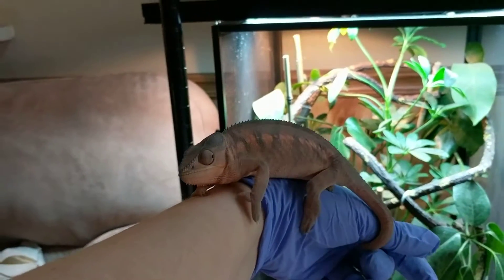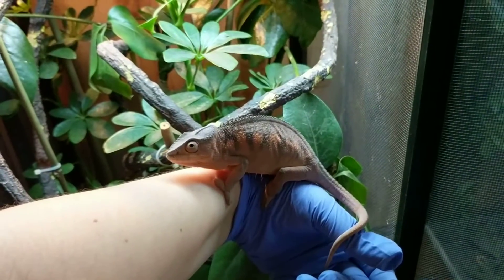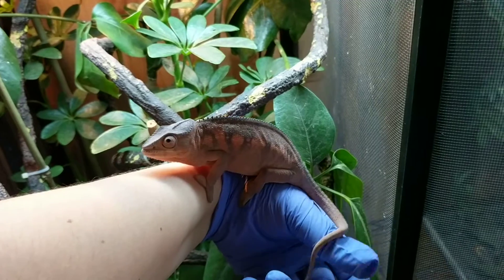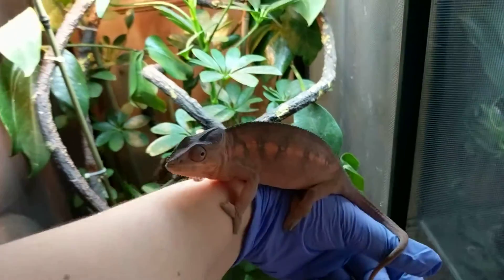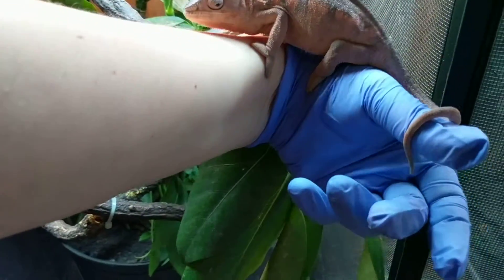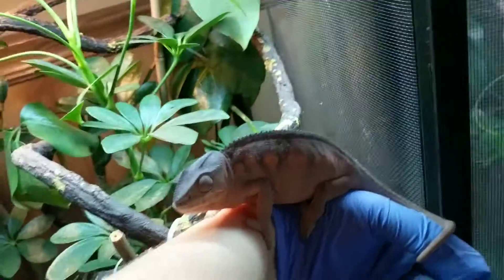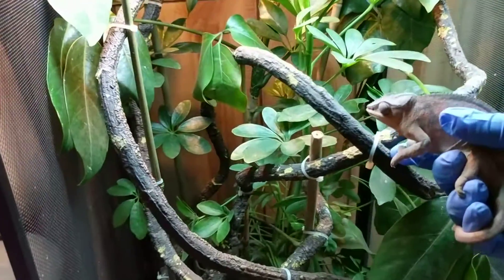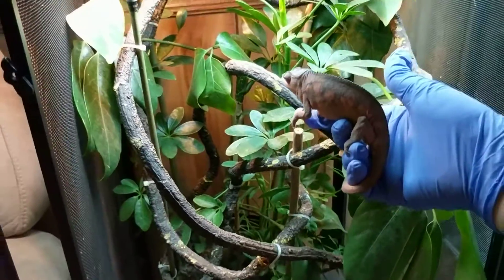I'm about to release this girl — she actually doesn't even have a name yet. Hi sweetie, look at your nose. Go on, go on. Here we go, here you go sweetie, go on. It's your house.